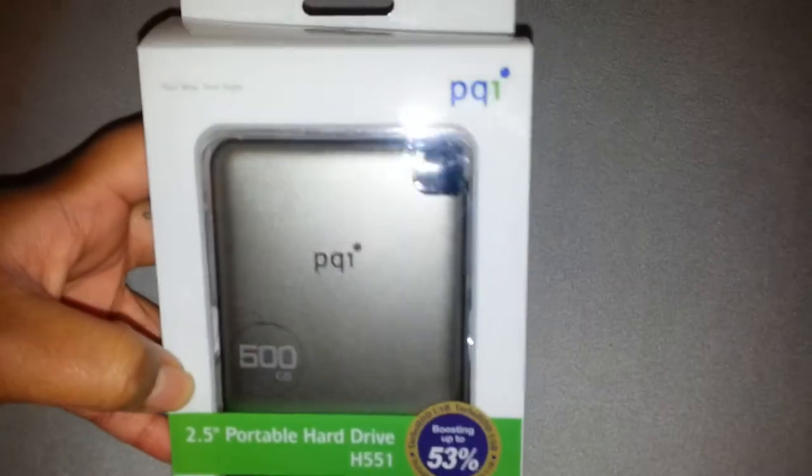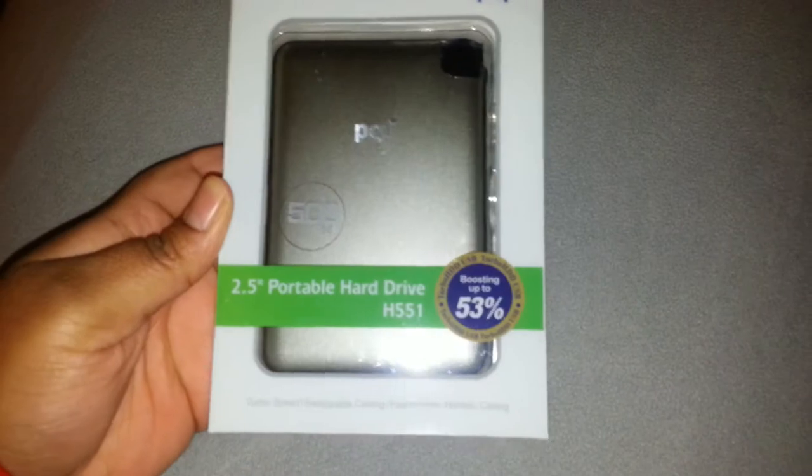I got this from my school's bookstore for I believe 100 bucks, which is ridiculous for only 500 gigabytes, but I needed it so I had to get it. For some reason my 2 terabyte hard drive is missing and my other 500 gigabyte hard drive is missing, so I have to work with this because my MacBook is completely full and it has 500 gigabytes on it.